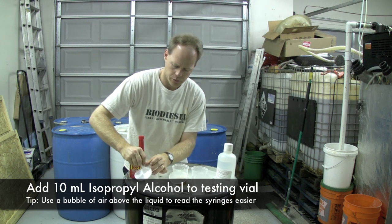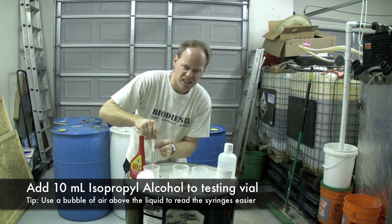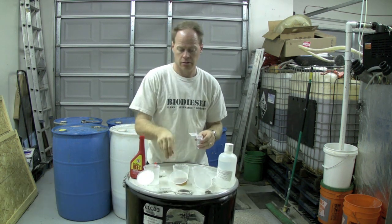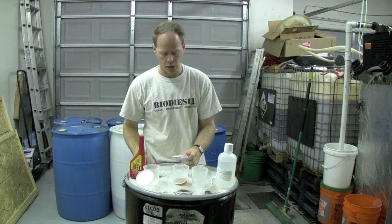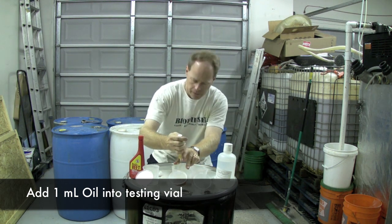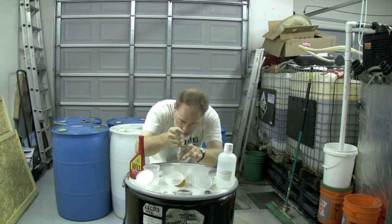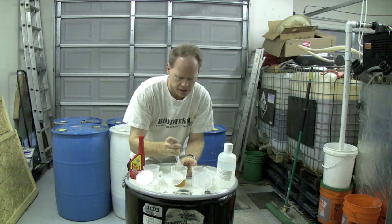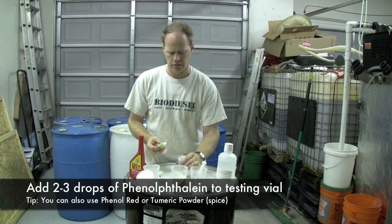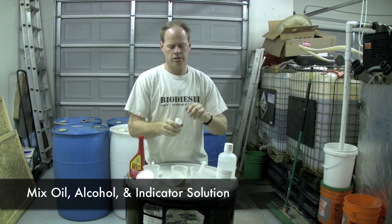Get 10 milliliters of isopropyl alcohol to start. I like to put a bubble on the top of my syringes because they're easier to read this way. There's 10 mils — put that in here. Then we will put a milliliter of oil. I like to do a bubble on the top, then come down — about a milliliter right there. Get that in there. I'm going to put little drops of phenolphthalein in here. It doesn't take much at all. Shake that up. Let's titrate.